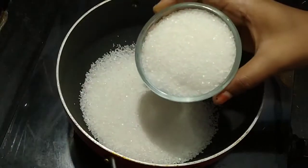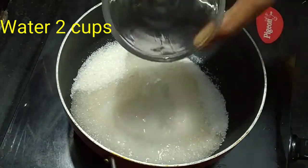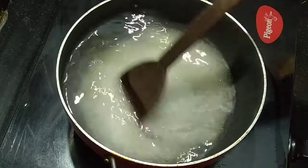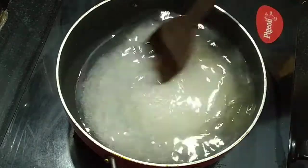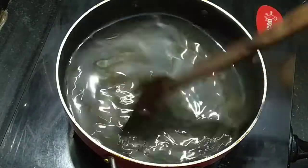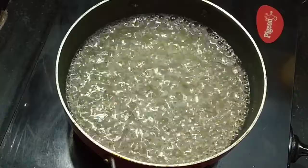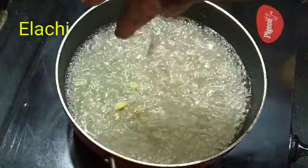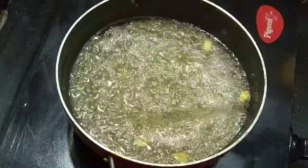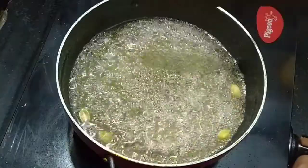Then we will fry it in the pan. Now we will add 2 cups of sugar and 2 cups of water to make the syrup. We will boil it for 5 minutes. After boiling, we will use a little bit of cardamom powder. We don't need to make it too thick.